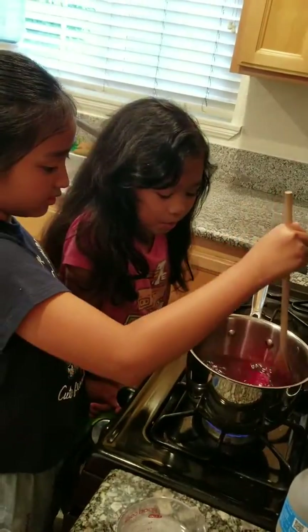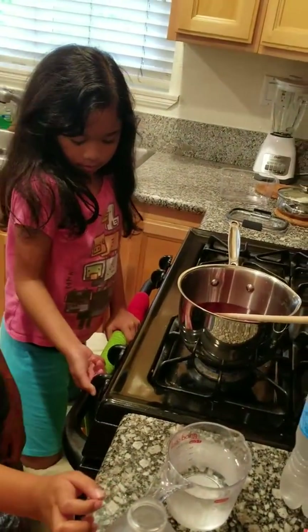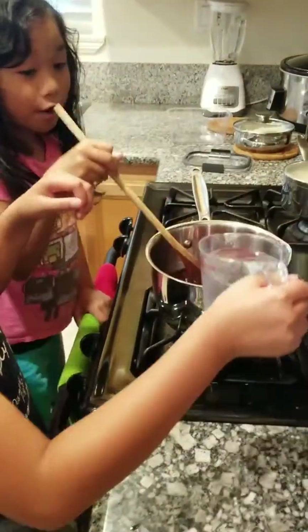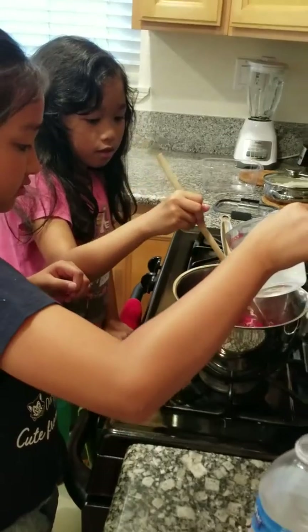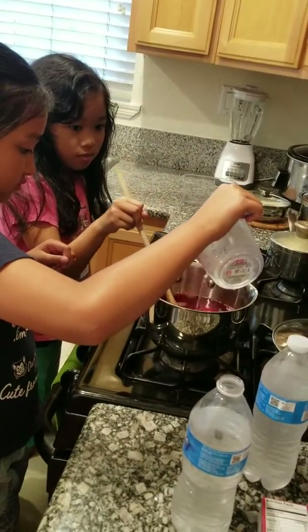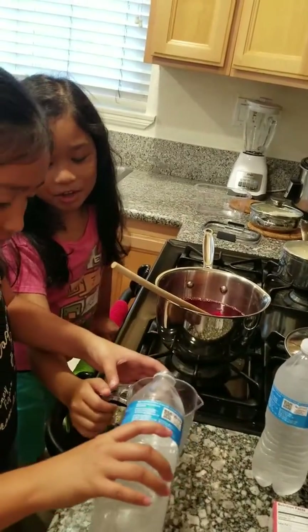I think this should be good. I'll mix it while you pour it. Then we need one more cup. Okay, now I mix it while you pour it.